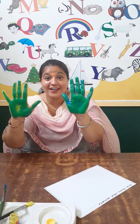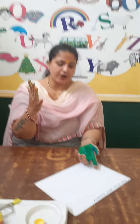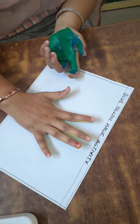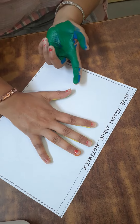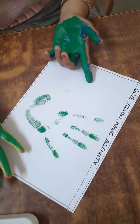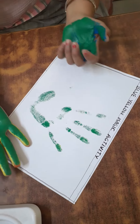Which color is this? This is green color. Now what you will do? Now take your hand and put your hand on a sheet. And see this is green color. Thank you so much.